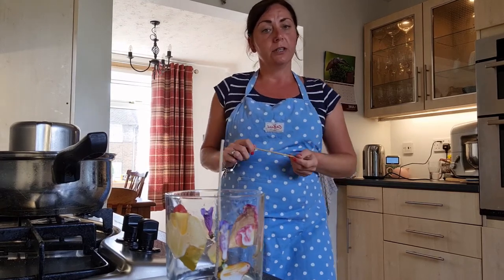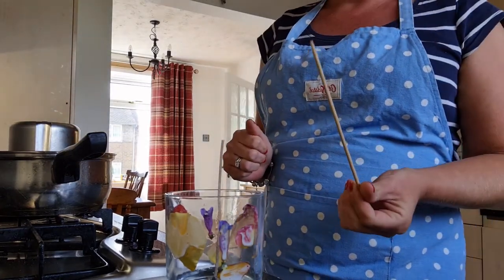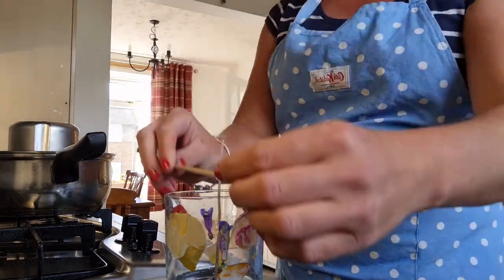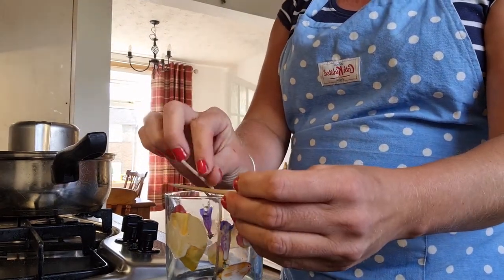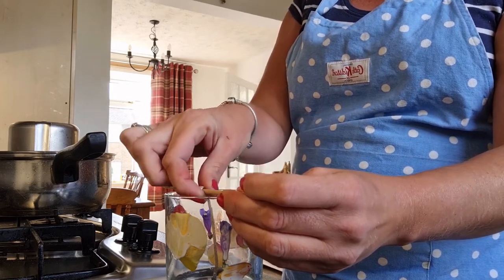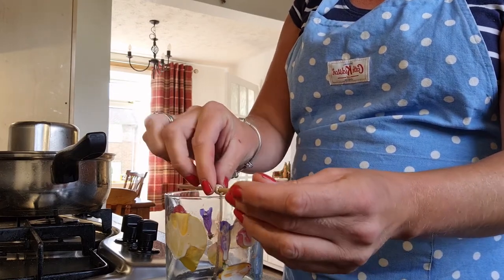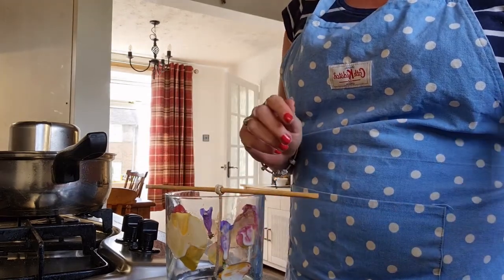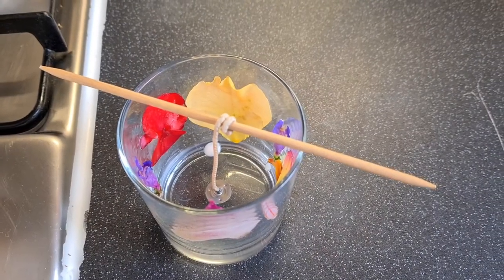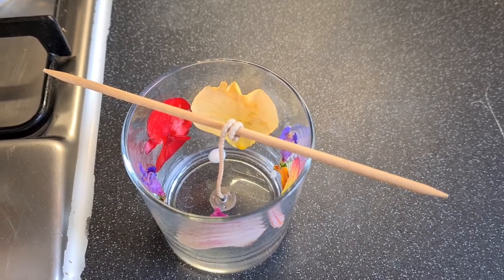So in order to keep the wick where we want it in the centre, I use an orange stick, but you can use a pencil, a pen, a skewer — anything like that. I just wrap the wick around the orange stick and that will hold it in place. You can see the wick is still nice and central, and once you pour the wax, it shouldn't move.